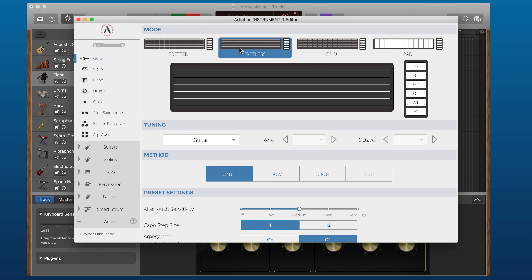But what if I wanted that fretless? I'll go to the Fretless mode, and you'll see that the methods change. I can still strum, now I can bow, and my personal favorite way of playing is by sliding — this is like the fretless version of tap.